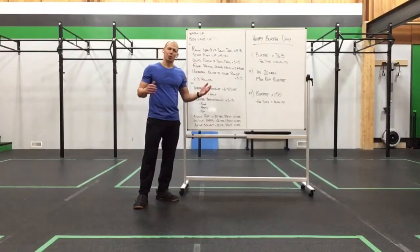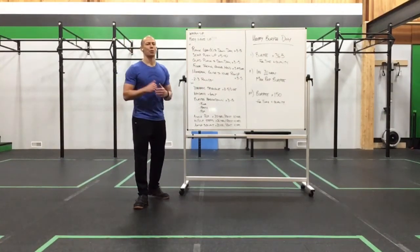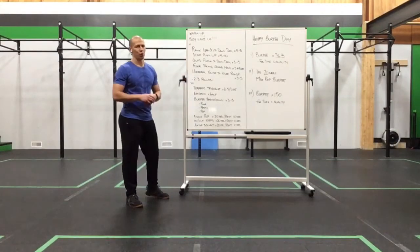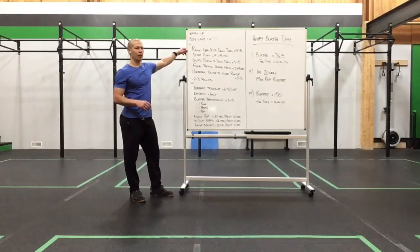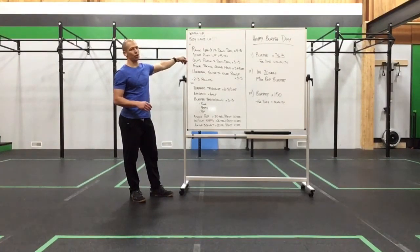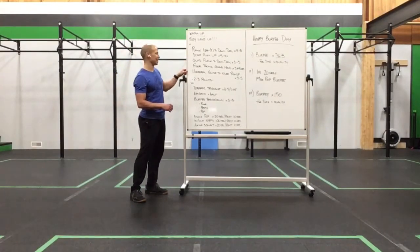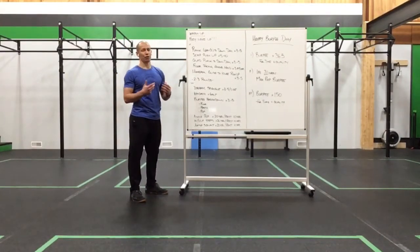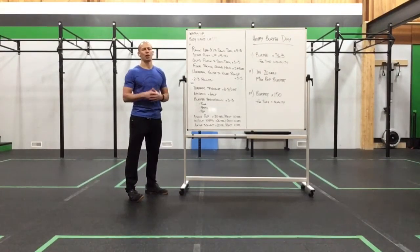We'll be happy for you guys. We have a couple of options for you, so stay tuned for that. After our warm-up today, this is going to be all about getting our upper body warmed up and ready to go. We'll do plank lean for two to down dog for three to five, scap push-up for five to ten, quad plank to down dog for three to five.